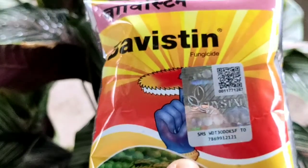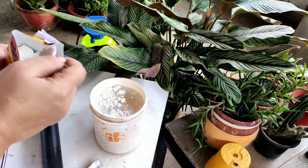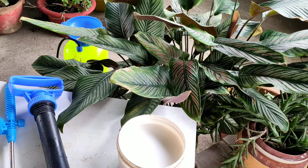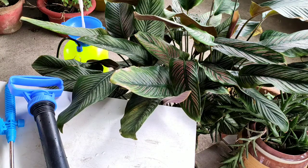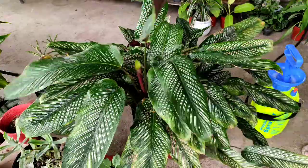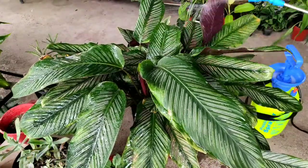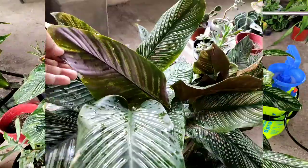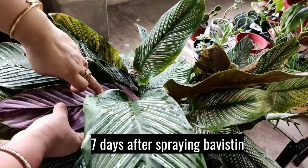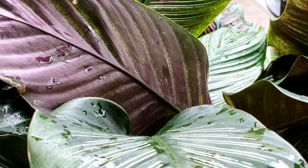I recently purchased bavistine from Amazon — click the i-button and check the link in the description box. I will take 4 spoons of bavistine in 5 liters of water, make the mixture properly in a mug first, then pour it into the 5-liter spraying can. Spraying bavistine properly underneath each leaf. We can repeat the spray for 3 consecutive days. I will also pour some into the garden soil. Now showing the pot 7 days later — I have sprayed neem oil in between. The white spots and patches are gone. The bavistine and neem oil spray worked properly.